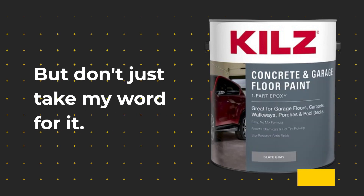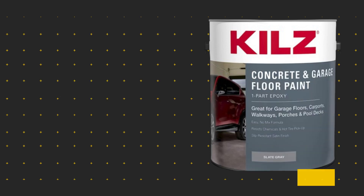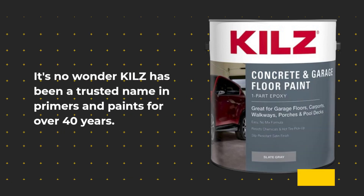But don't just take my word for it. Customers rave about this paint, praising its appearance, ease of use, and durability. It's no wonder KILZ has been a trusted name in primers and paints for over 40 years.